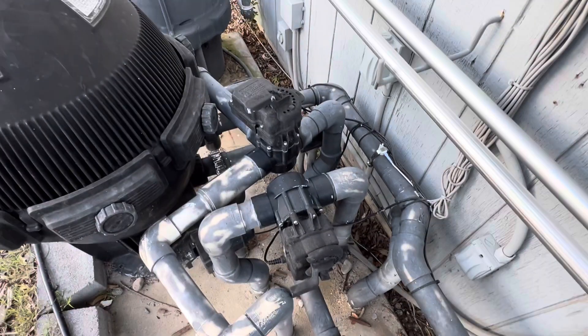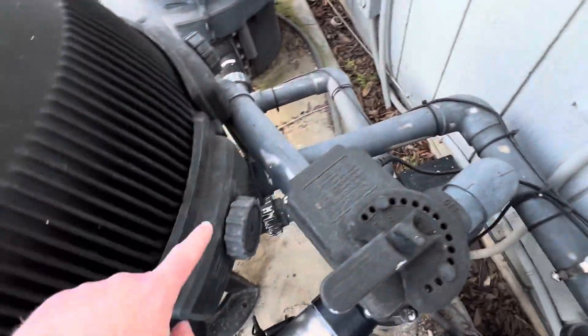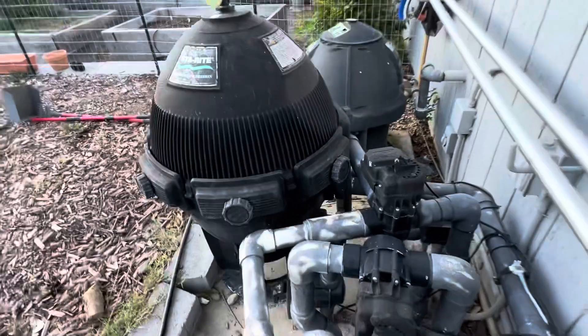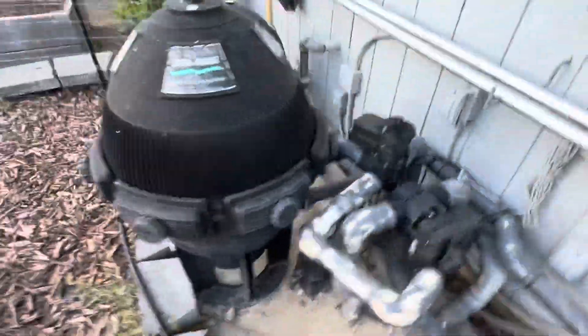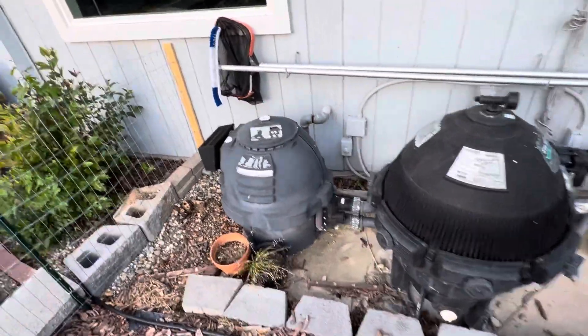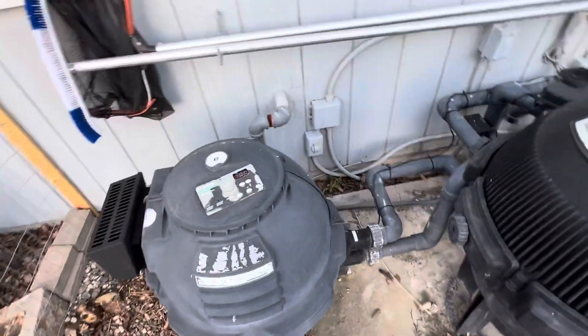The water is going to follow this line and go into this big filter in what looks to be the middle. Going around the other side — oh, you've got two filters? No, that's actually a heater for the spa to make it warm.